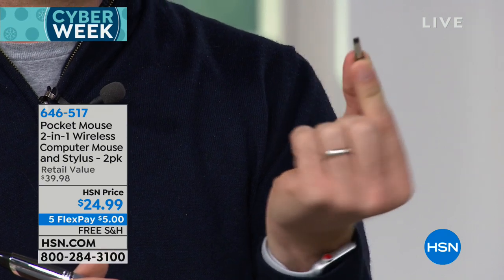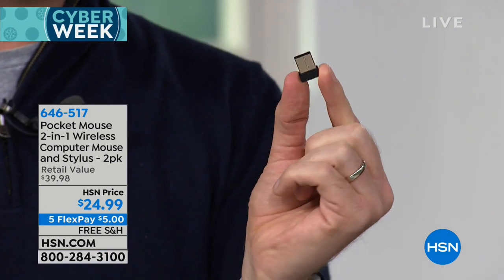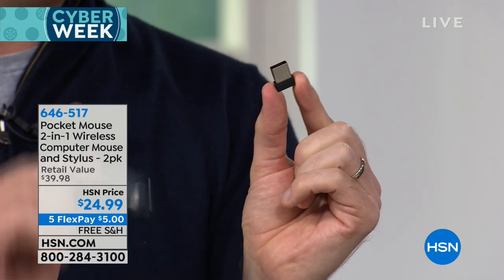All you have to do to plug it in — it comes with this USB docking station. You plug this into any computer. This works on PC, it works on Mac, and it works on computers up to 15 years old. As soon as you plug that in, no software needed, your Pocket Mouse will instantly start working.